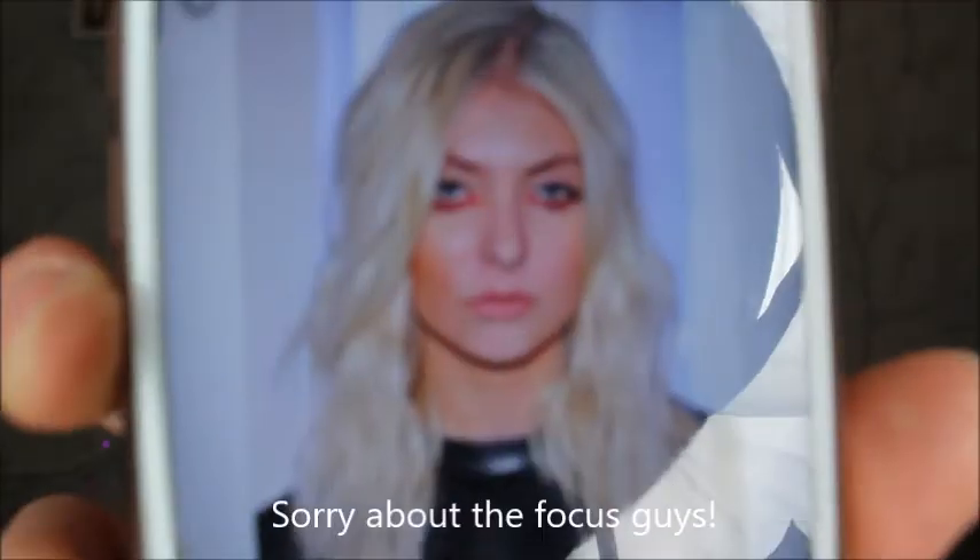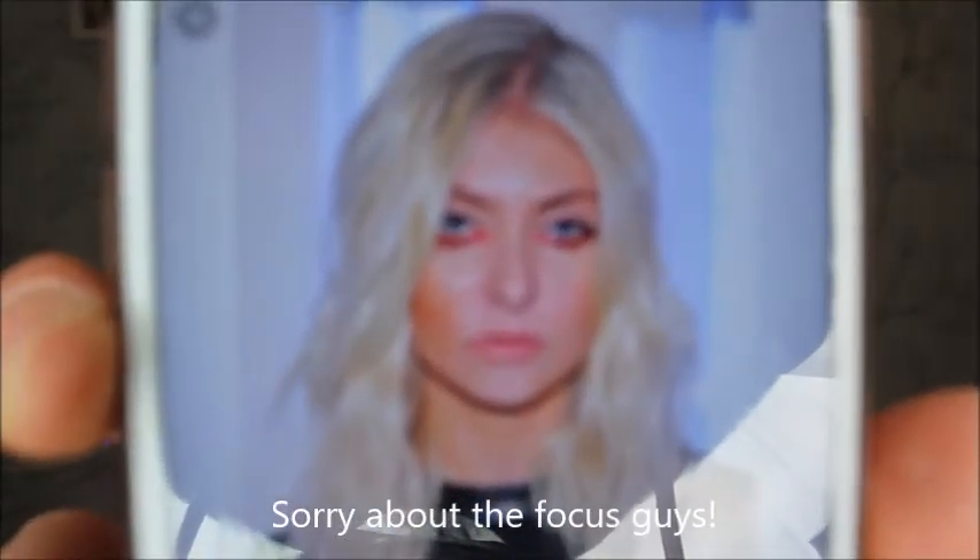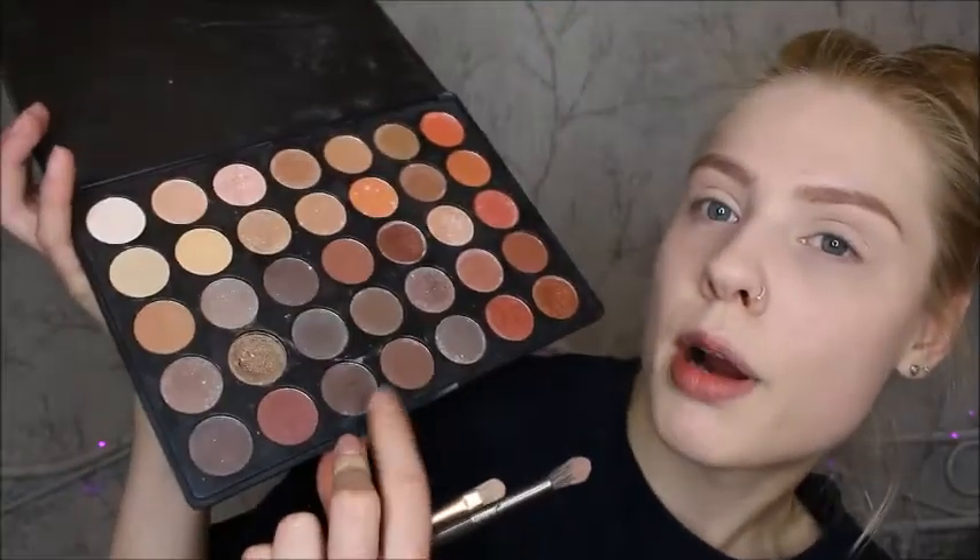Then I'm going to apply this red shade just on the top part of the lid where you'd usually place eyeliner. I also like this dark brown shade just on the lash line as a very thin line. I'm going to apply the red shade first using a very thin flat brush.